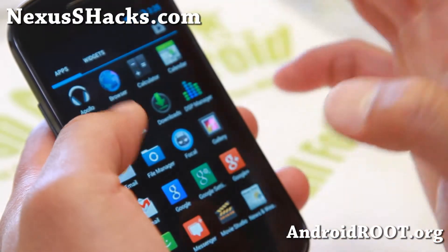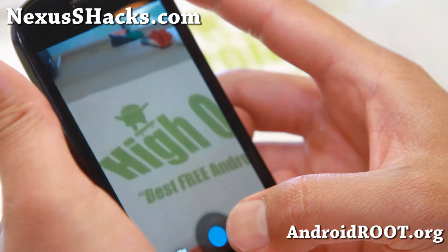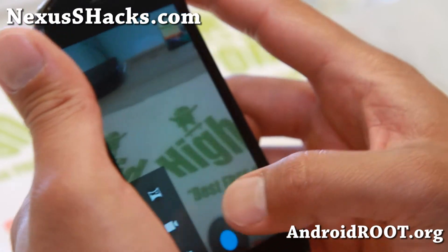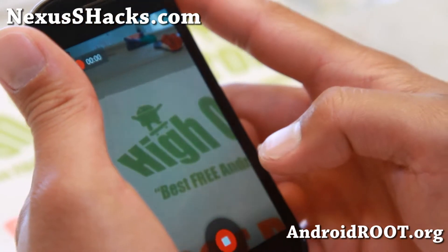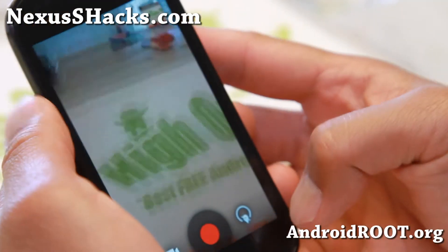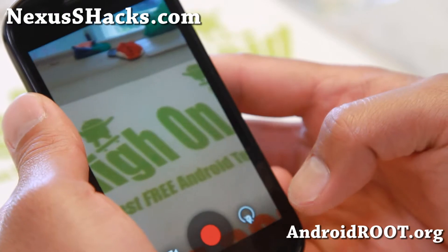The only problem I'm having with it is the camera. When you first boot it up and start it, it might force close on you. Simply reboot and it should start working. And actually, video and camera works just fine. The only thing that doesn't work is taking a photo when you touch it while it's recording video.